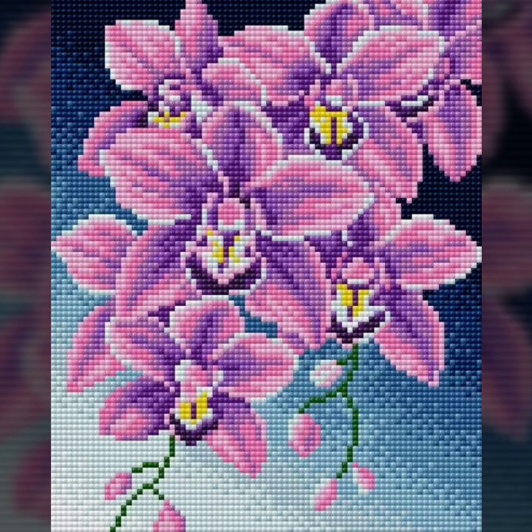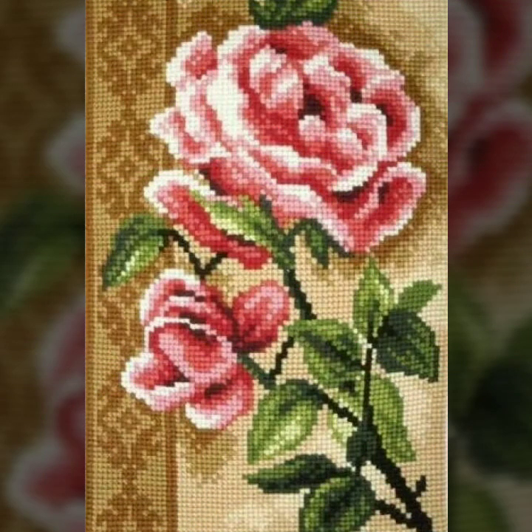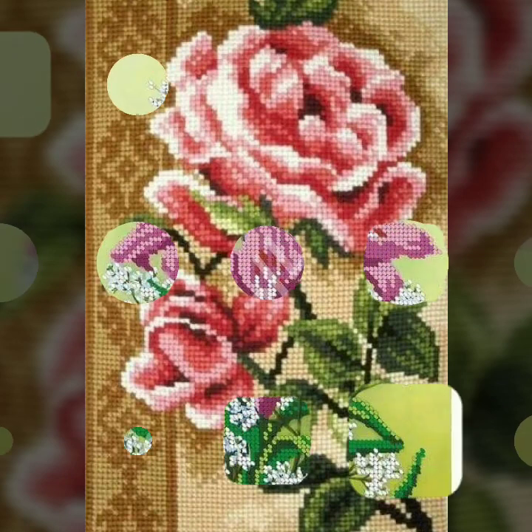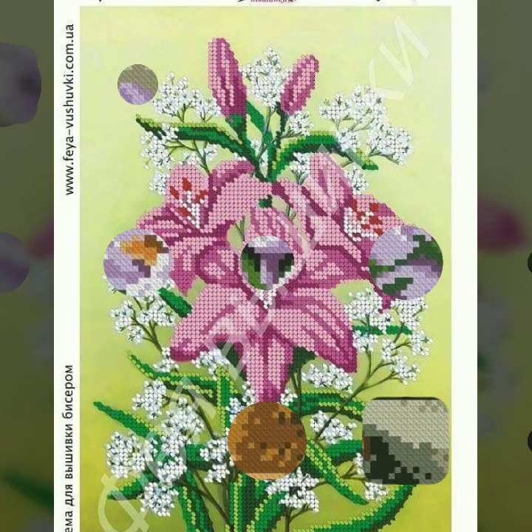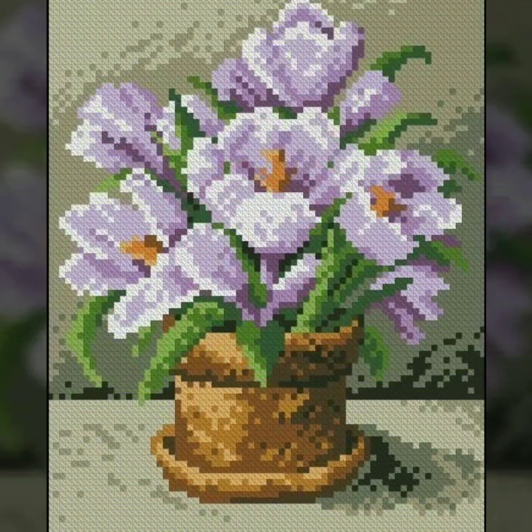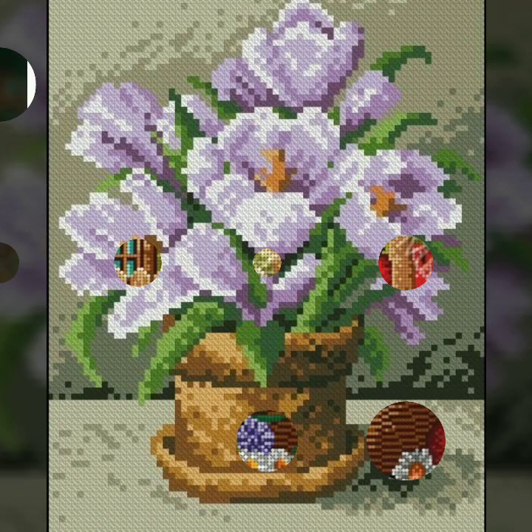Bismillahirrahmanirrahim. Assalamu alaikum, welcome to my channel, A Stunning Handwork Idea. This channel features very beautiful handworking ideas. As you know, this channel has very attractive cross stitches and hand embroidery designs, and we bring everyday the latest impressive cross stitches hand embroidery ideas.